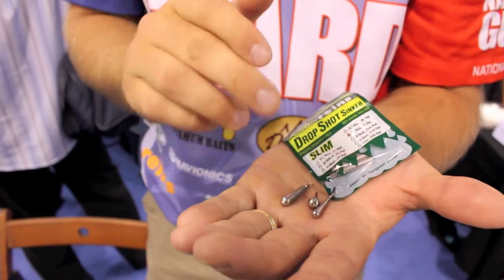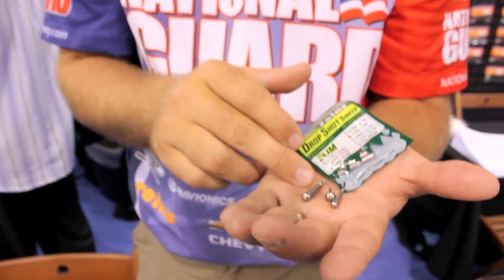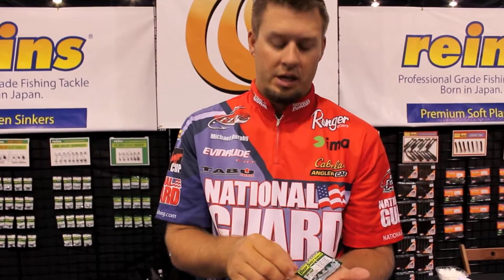The reason I wanted to show you these is these are tungsten drop shot weights, and a lot of these states are starting to outlaw lead, like in New York, so you can't use that. Most drop shot weights out there are lead, so they're one of the first companies to make true tungsten drop shot weights.